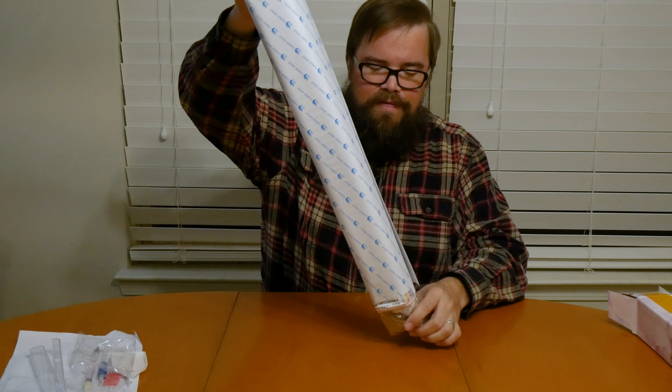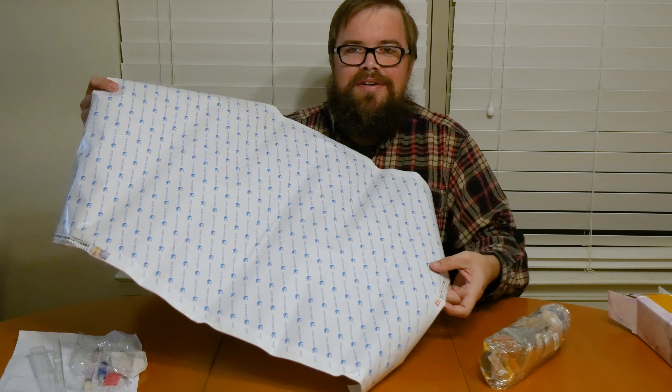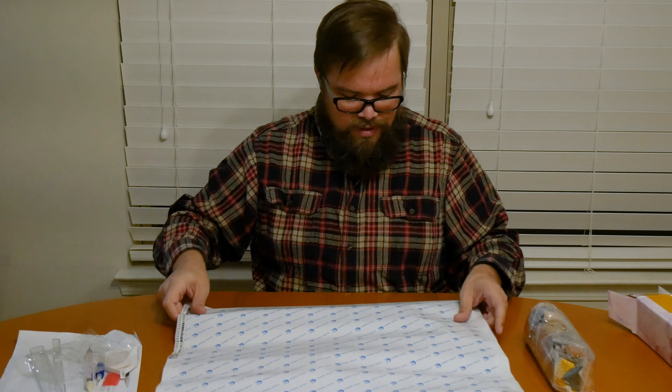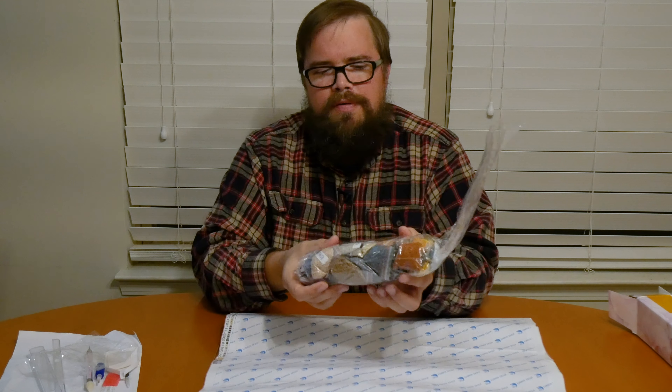Then we come to the actual meat of the package. I got quite a large one — this will be my first diamond painting, and I decided not to go easy. I got the largest size they would let me have, which kind of fills up the whole table in front of me. I also got the square drills — the diamonds are called drills — and square are apparently a little bit more difficult. They don't look more difficult to me. You just have to make sure you don't put them down in a diamond orientation; they have to match the grid. With round drills you just plop them in, but these don't really look that much harder.